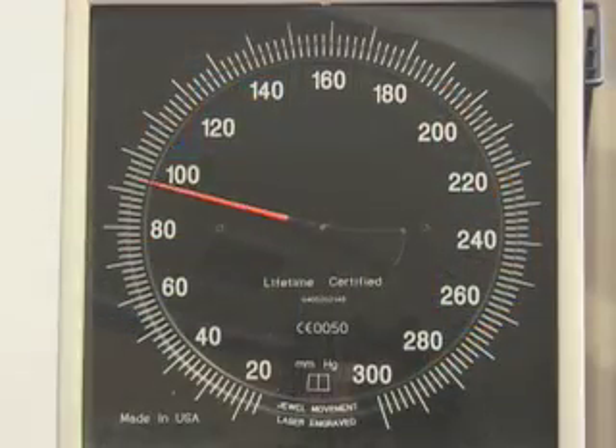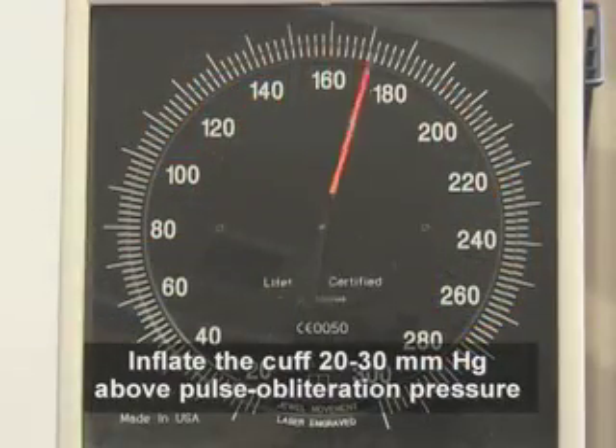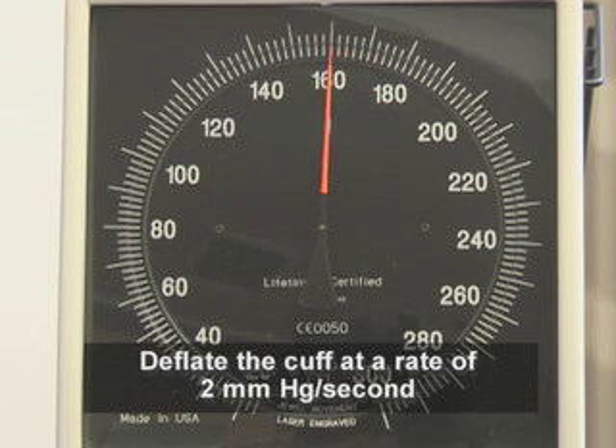Inflate the cuff to a level 20 to 30 millimeters of mercury above the pulse obliteration pressure. Then deflate the cuff at a rate of approximately 2 millimeters of mercury per second while listening for sounds.